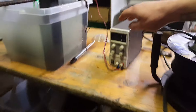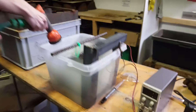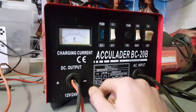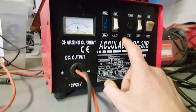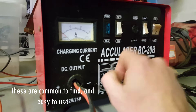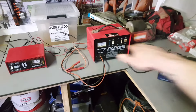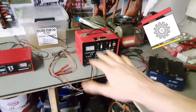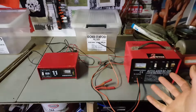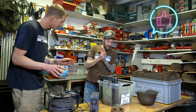The machine Koen has here allows you to change settings. The one I have is a very basic one - you just have the option of 12 volts or 24. So just basic maximum power. We'll still have to find out which one of these still works, because with electrolysis projects in the past we destroyed a couple.